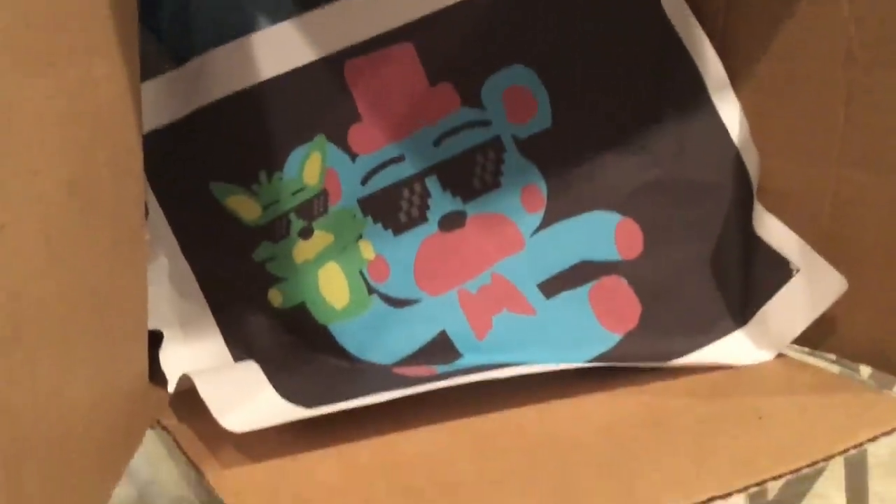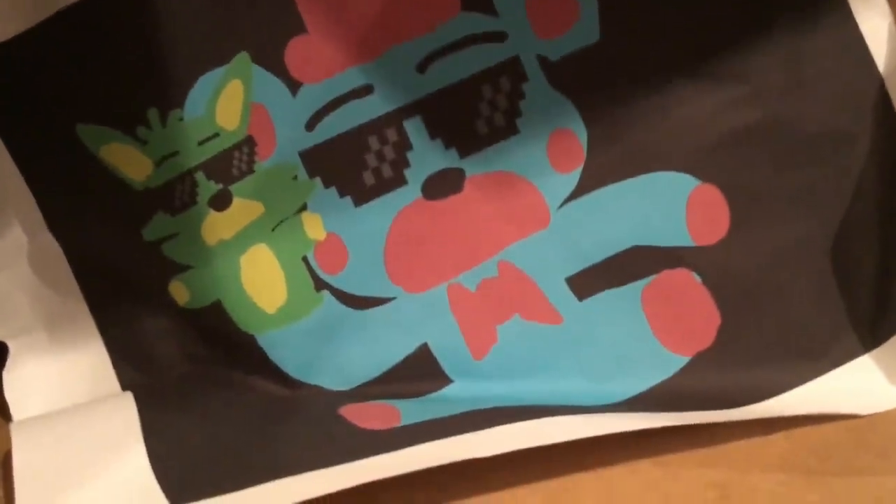So I unboxed my Budsies. I didn't put it on camera because I didn't want you to see my face and see me upset if they got the design wrong, but they didn't. So that's the artwork I sent in for my Budsies plush.